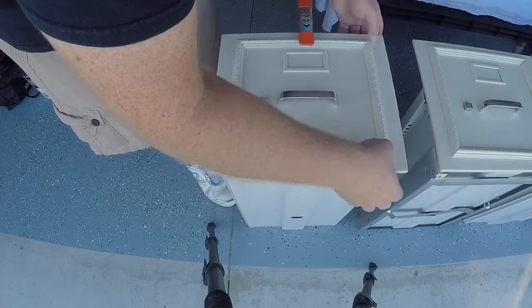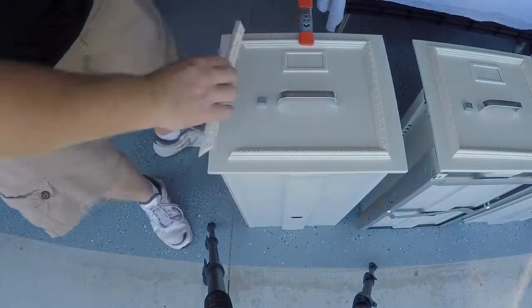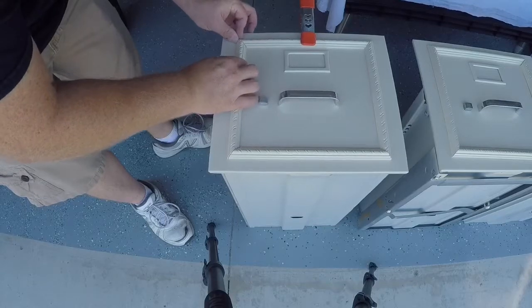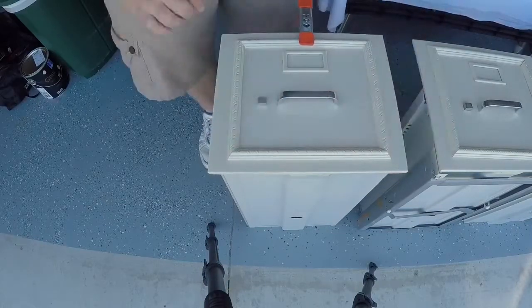I'm not going to clamp the sides yet so I can get the bottom on perfectly. Once we get the sides on, I can move to the bottom and secure that the same way. This is going to take a few minutes to dry, so leave it out of the way so no one bumps it. Once it's dry, we can move on to the next step.